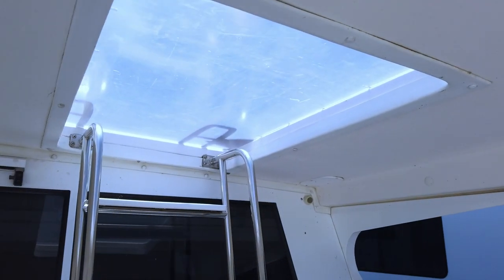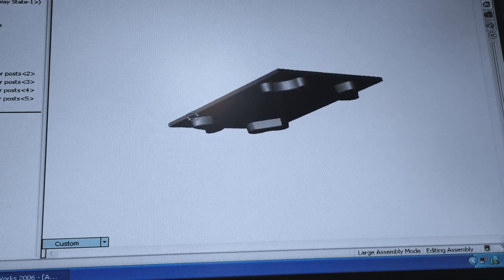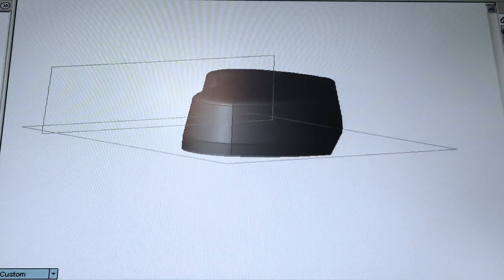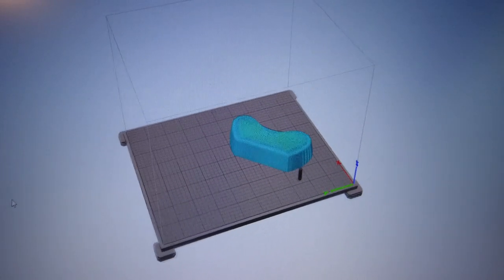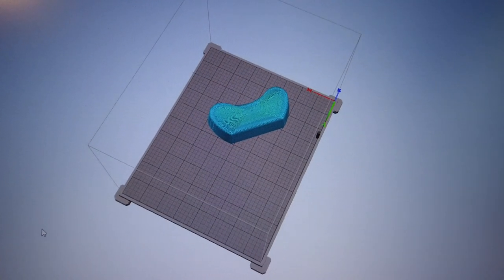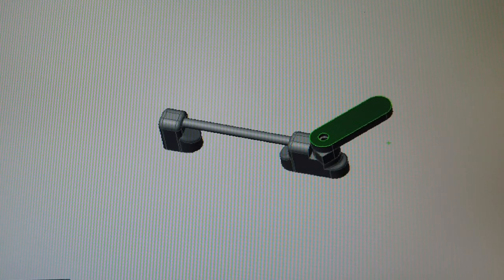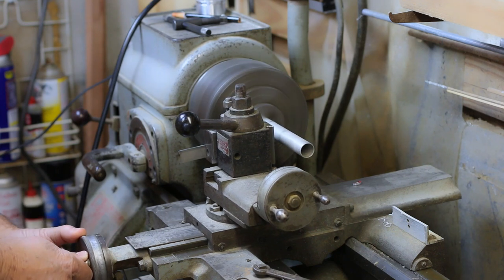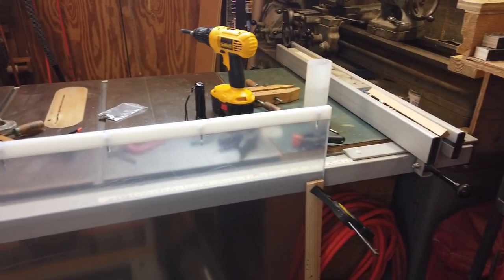I'm going to have my 3D printer make up four extensions that'll keep the Lexan plate centered — they hang down into the slot on each corner. I'll model these extensions individually in my CAD program, then move the model over to my 3D printer program, which decides how to actually build it, and then off to the 3D printer. Next is the handle underneath and the latching assembly. I'm cutting some aluminum tubing to use as the actual handle, and I'll locate and attach these assemblies on the boat. For now I'll finish up the edging.